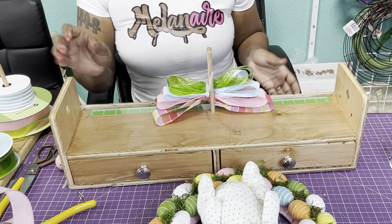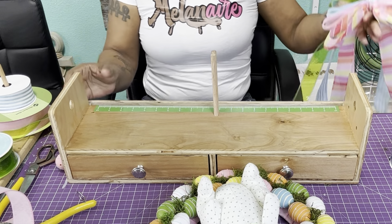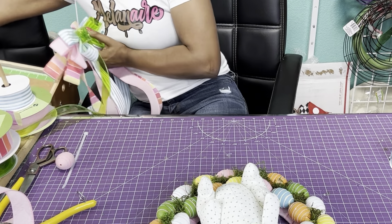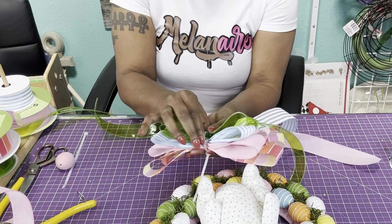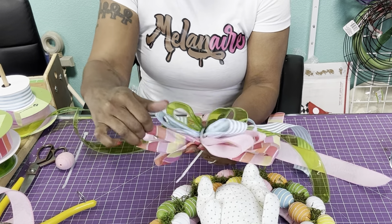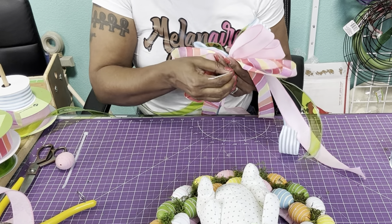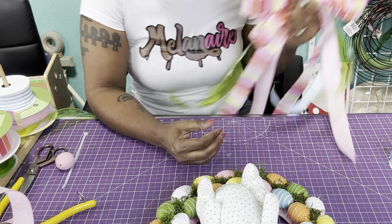We're not going to pull it all away — just lift it up. Now what we're going to do is take the zip tie, make sure we put it in the center of our bow, make sure all of our loops are the way we want them, all our tails are the way we want them. That's super cute! I'm thinking I'm just going to actually glue this on there.